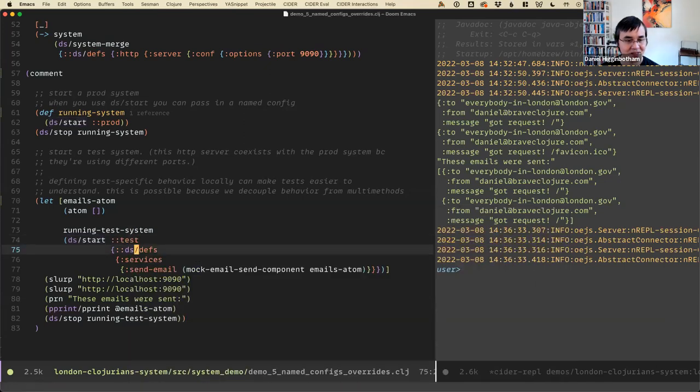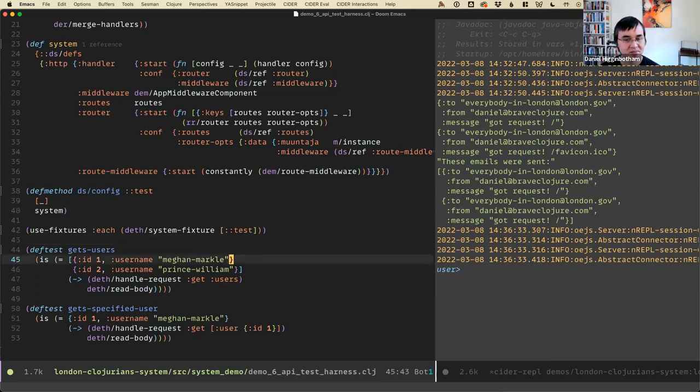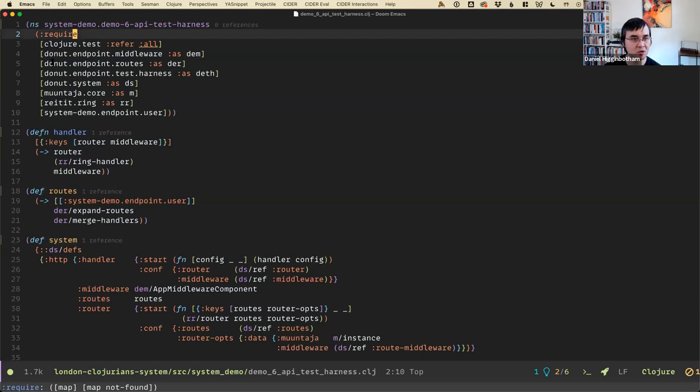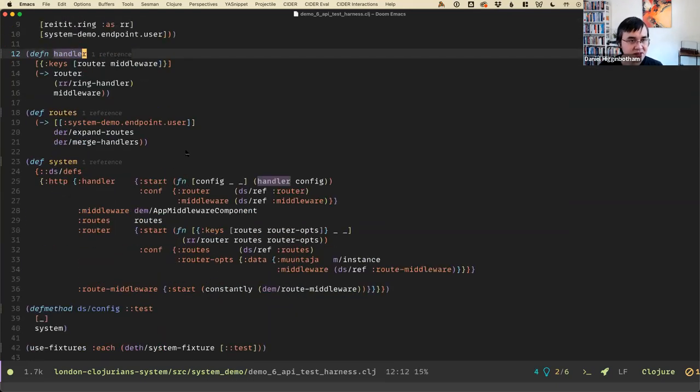That's named configs and overrides. Now I want to cover something a little more involved — this will be the last major thing. This demo pulls in more parts of the framework I've been working on: there are endpoint pieces like middleware and route handling, and there's also a library called donut-endpoint-test-harness, which is the main thing I want to show you. In order to explain it, we'll cover how this system is set up.